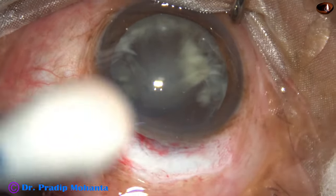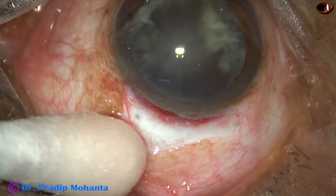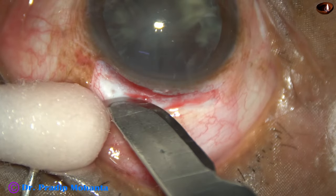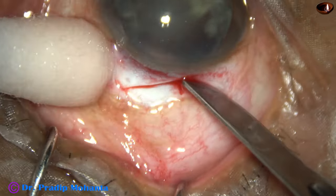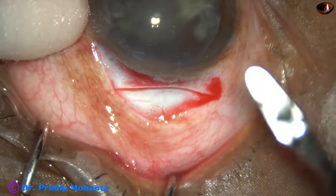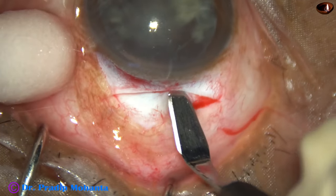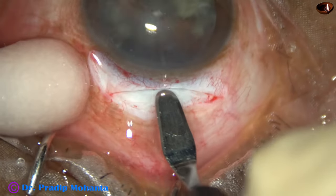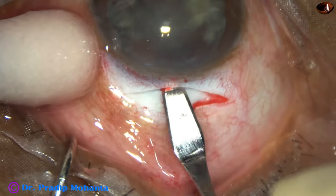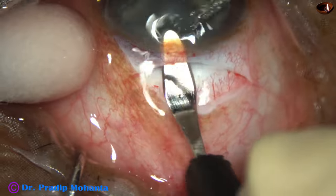Let us see how much peritomy there is. Peritomy is about eight millimeter and I am giving this incision for seven millimeter. This is a mild frown incision. When the incision is like this, we do not need any suture. This is almost half thickness depth incision. And now we are going to make the tunnel. The crescent blade goes into clear cornea for about 1.5 millimeter.